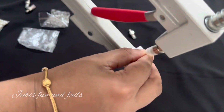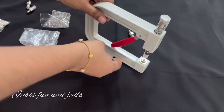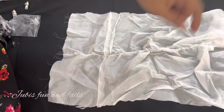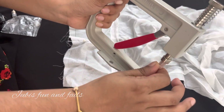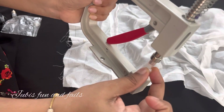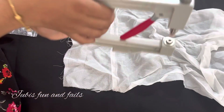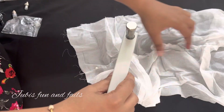I will use this pin. I will use this pin in the gap. I will use this sleeve. I will use this at this time.